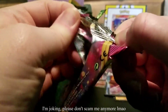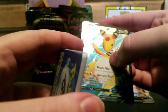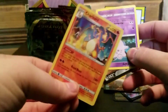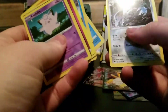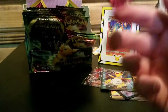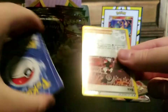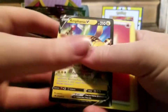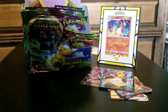Sure, scam me, steal my money. Give me a counterfeit product. But at least give me a Charizard, come on man. There's a very nice looking Ampharos V. This one had a Charizard in it, okay. More nasty trash. Reverse Holo Trainer card - thank you for wasting my time. Anything even worth looking at? No, not even slightly.